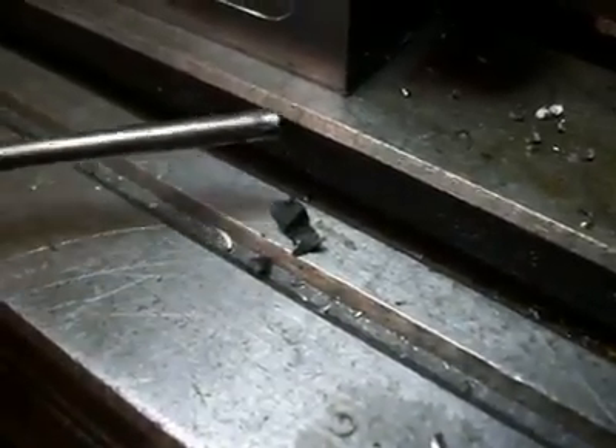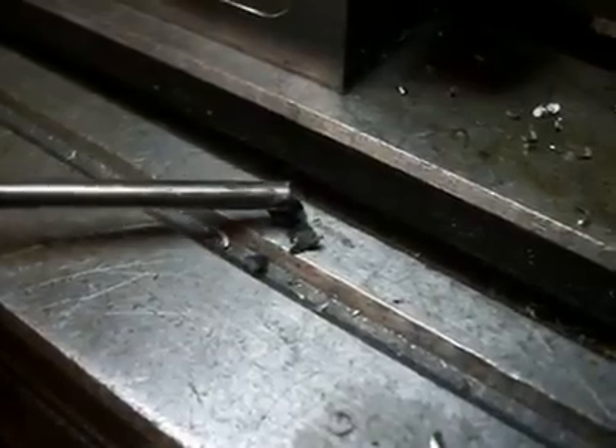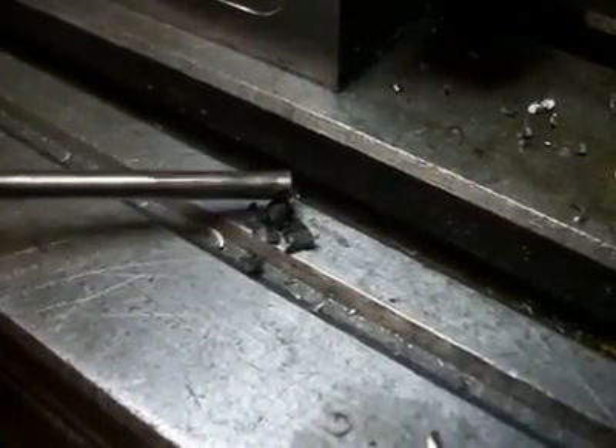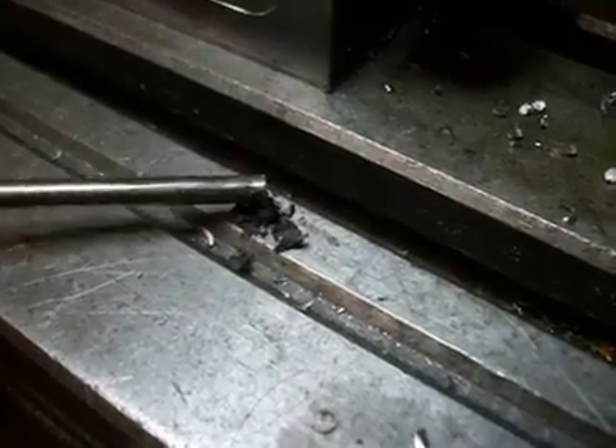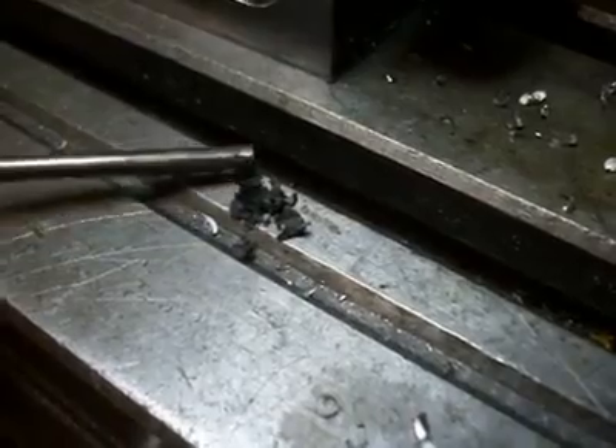This is what came out of an oil galley, the intersecting hole galleys. Look at the sludge. Look how it just breaks apart. This is in your crankshaft.